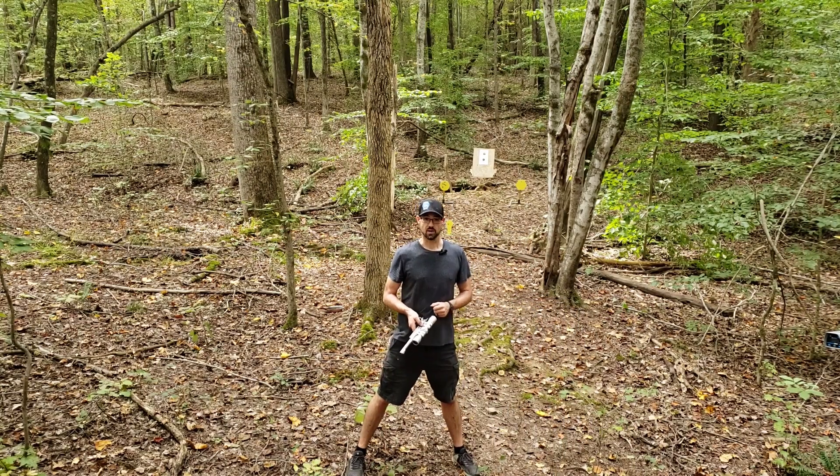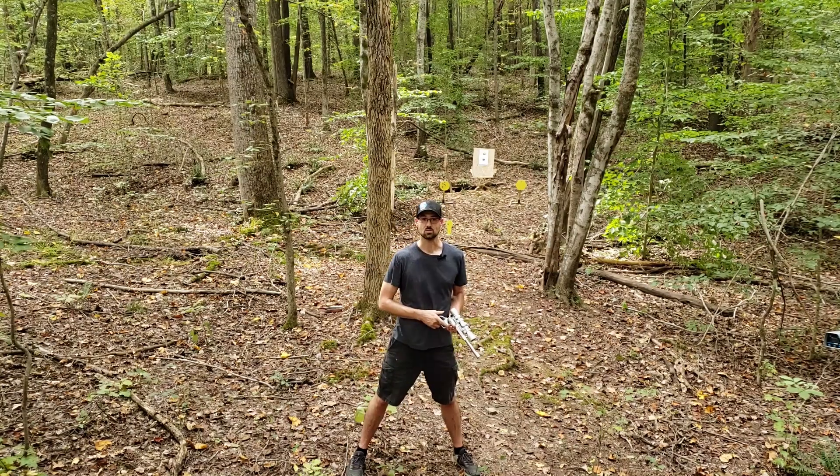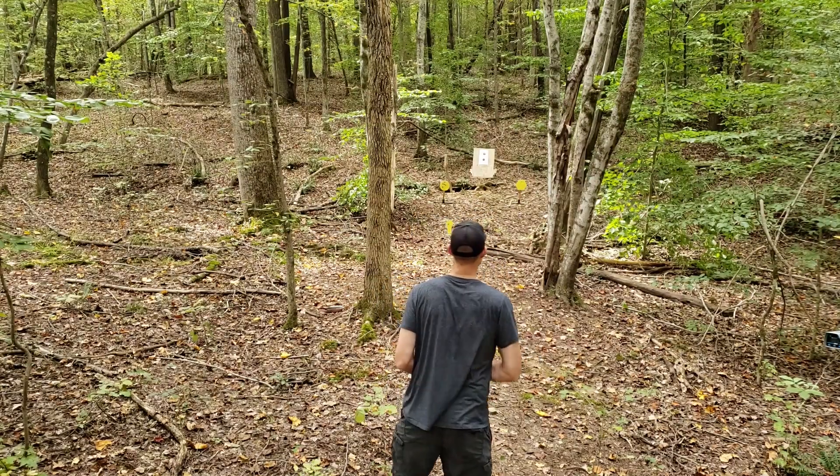We got a couple new targets set up — the little popper and the hexagon. Those were sent in by MGM Targets. Thanks again to Miss Shawnee for that, really hooking up the channel. Thanks again to MGM Targets — they sent a sweet hat as well. We're just going to be hitting that guy on the right here to break him in the proper way.